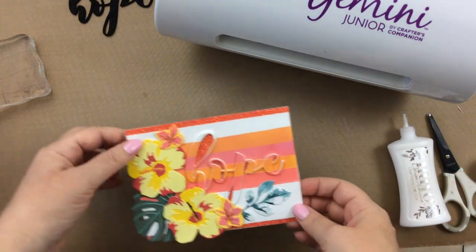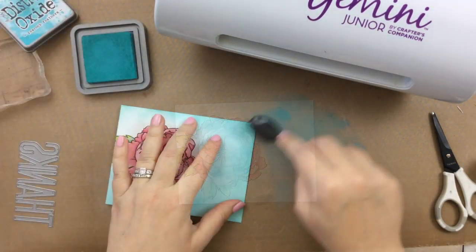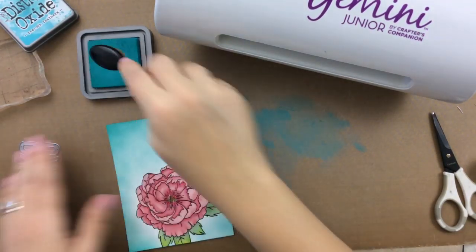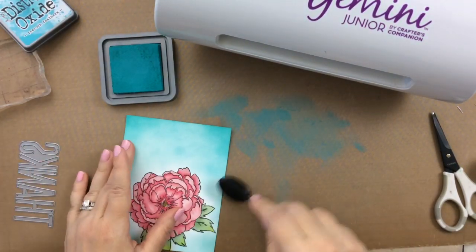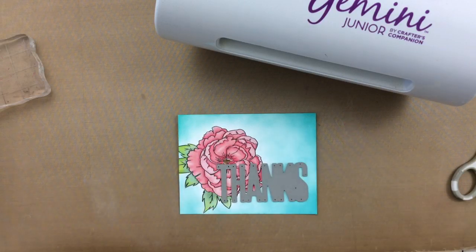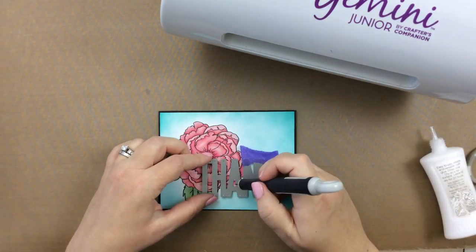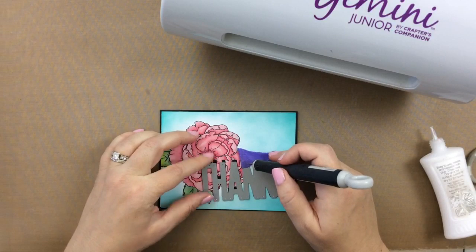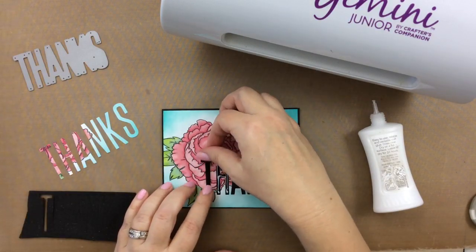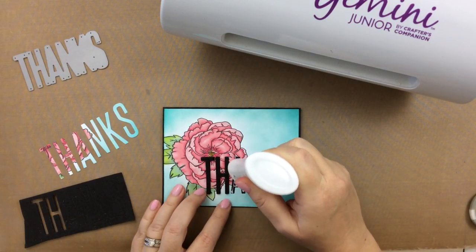For this one, I colored up a beautiful Japanese peony earlier, and I'm just going to ink the background with a little bit of peacock feathers ink, making the corners just a little bit darker for a slight shade of color. Now I'm going to take this thanks die. This is where I used to cringe — how could you die cut over that beautiful image that you spent so much time coloring? But I really think it makes a beautiful card and adds a lot more interest. I'm adding some black fun foam, then adding the letters right over the top, and finishing it off with some Nuvo drops in black.